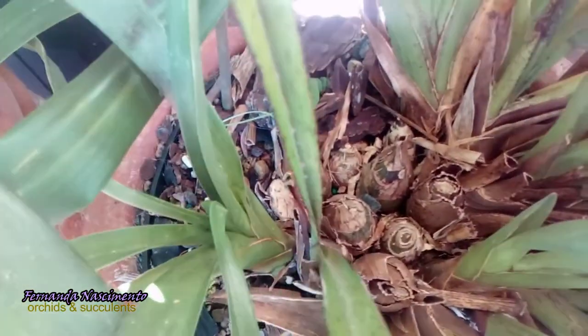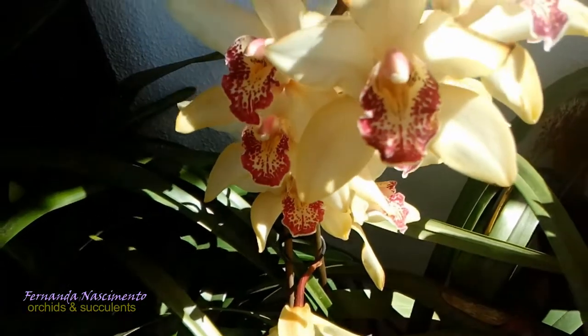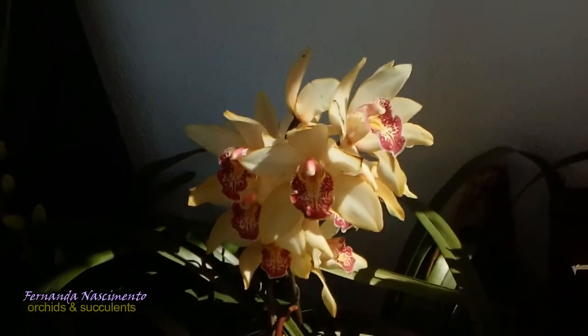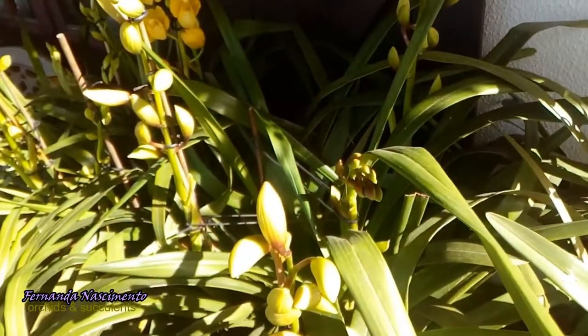Those old pseudobulbs must be removed, so she is due for a repotting at the beginning of next year. The flowers are quite beautiful and these ones are not fragrant.